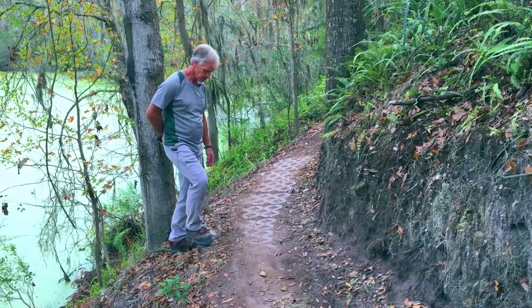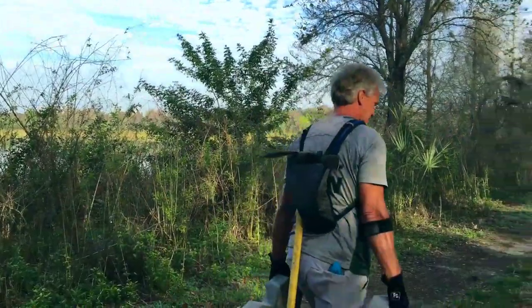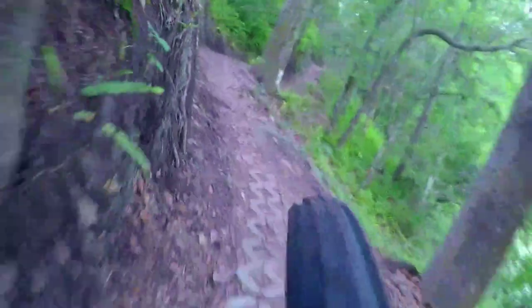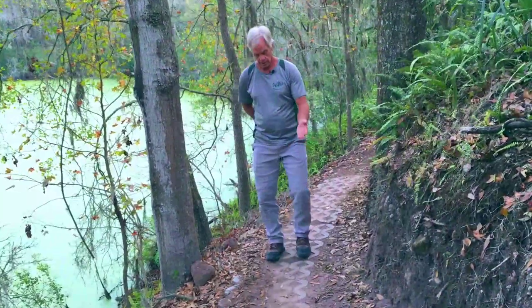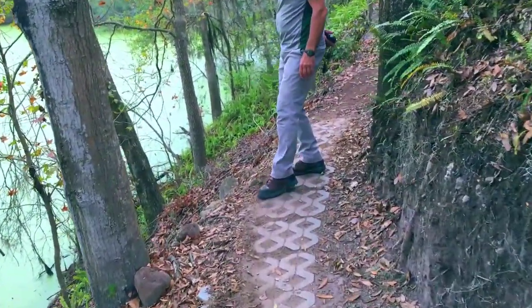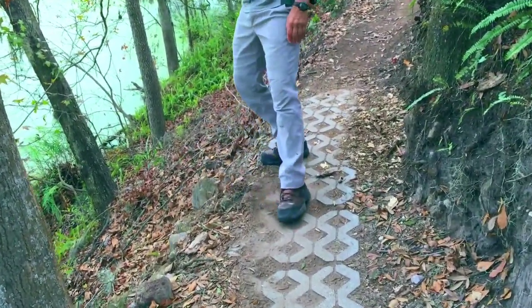These are pavers under here. They weigh 70 pounds each, and there's about 10 or 12 of them here. What that does is it provides a hard surface for the rider to ride on. And when they're turning across here, the stuff piles up around here, but the next rain will push it right off.